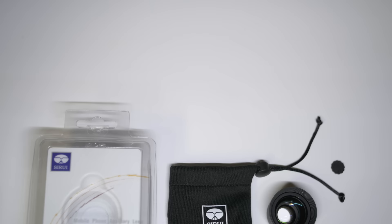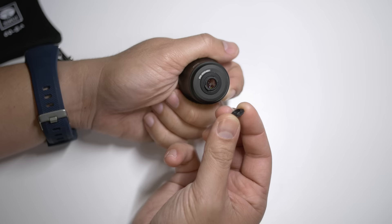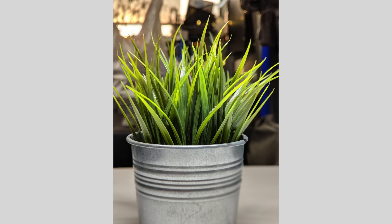Like the Moment lens, this comes with a pouch and the lens cap. But something that this has that the other one doesn't is the lens cap for the back. As far as image quality goes, this is much better. That's the most important thing to me — how this lens actually looks. I was really disappointed with the Moment lens, but this one I'm super happy with.